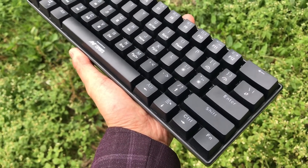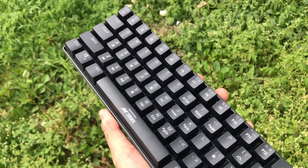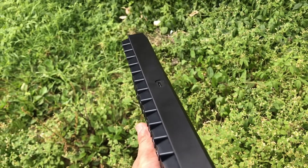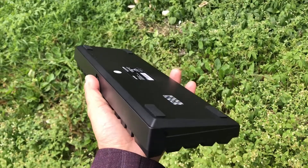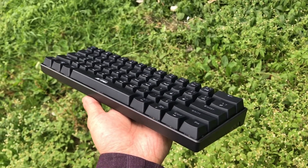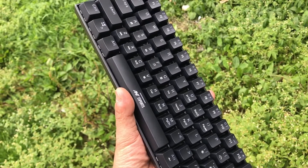By the build quality, the durability of this keyboard is definitely very long-lasting. The company claims a lifespan of about 30 million keystrokes. If you haven't used a mechanical keyboard before and are planning to buy one, this could be a good start — the price is about 4,200 rupees, but right now it is on sale on Amazon at around 2,500.